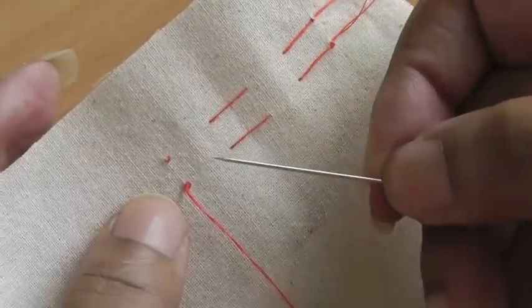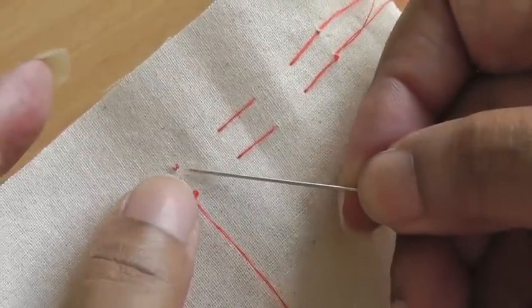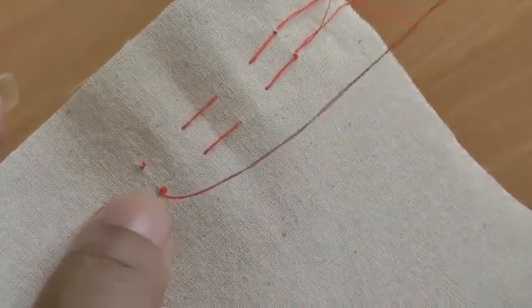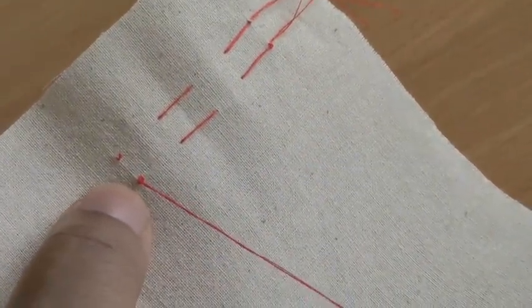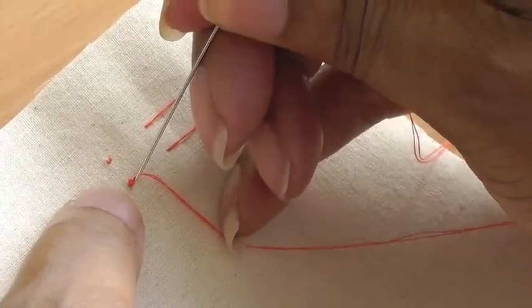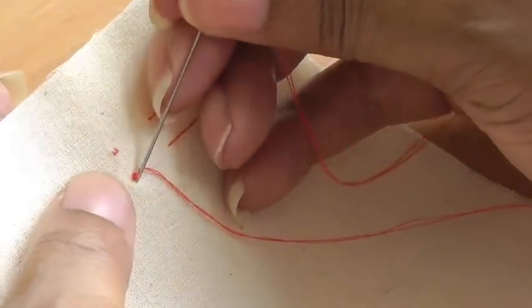As you can see in the top example, the knot is no longer on the surface — or barely on the surface. The way to do that is, once you've finished creating your anchor stitch, you're going to go back into your work right next to your anchor stitch.